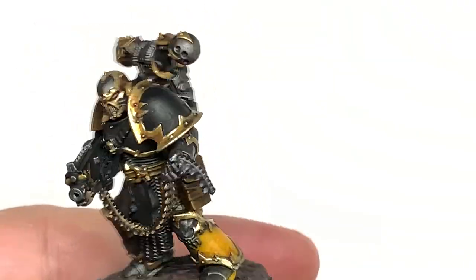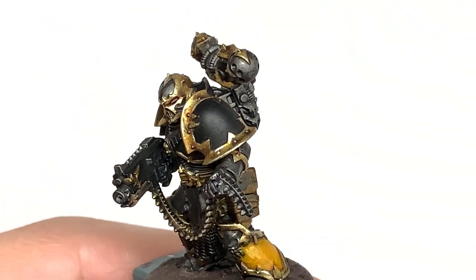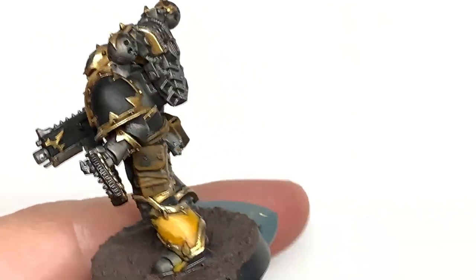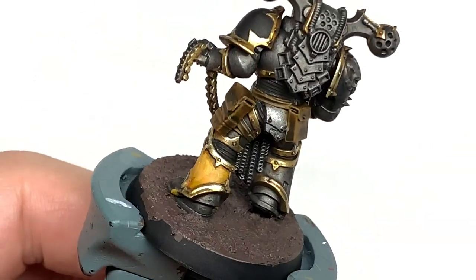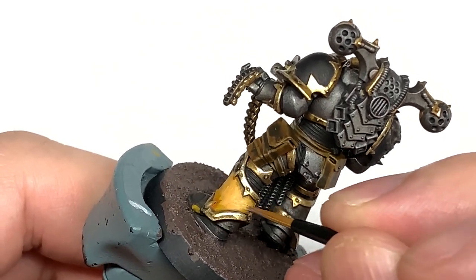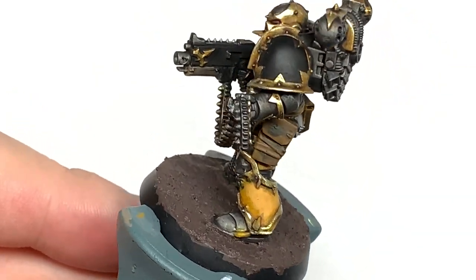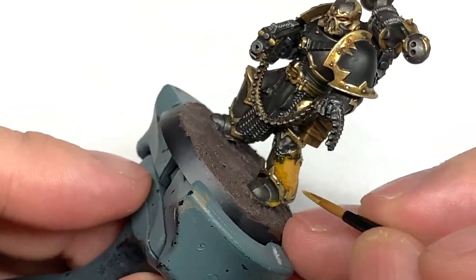Now I'm going to use Citadel Averland Sunset again. I'm going to apply this to the yellow areas like the tubes and the armour plates that we're doing the black and yellow stripes on, leaving some of the Cassandora Yellow shade around the edges. You're just going to be re-applying this and feathering it towards the outside so that you get that nice shade going into that yellow there.